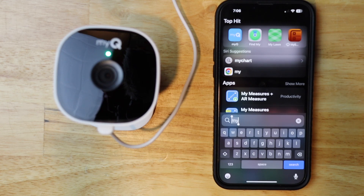Today I'm going to be changing the Wi-Fi on the MyQ Smart Garage camera. Let's get started.